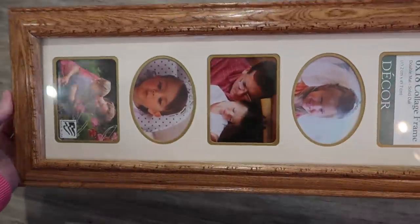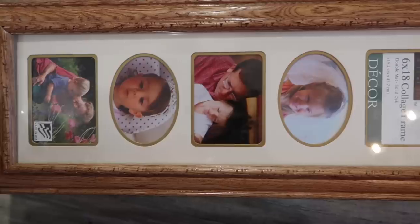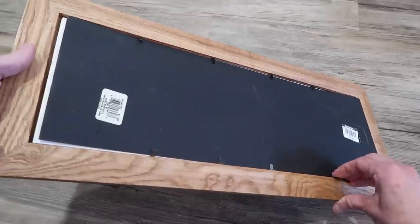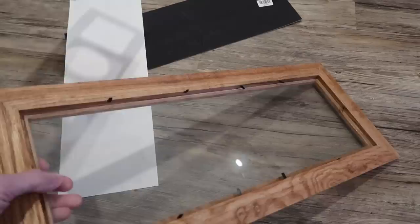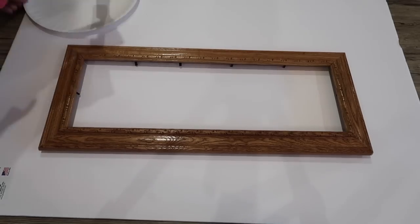For this first DIY, I picked up an inexpensive frame from Goodwill and I took everything out of the frame — the glass and all of the extras in the interior — and I painted the outside of the frame using black acrylic paint. This is just paint that I got from Walmart for a dollar.